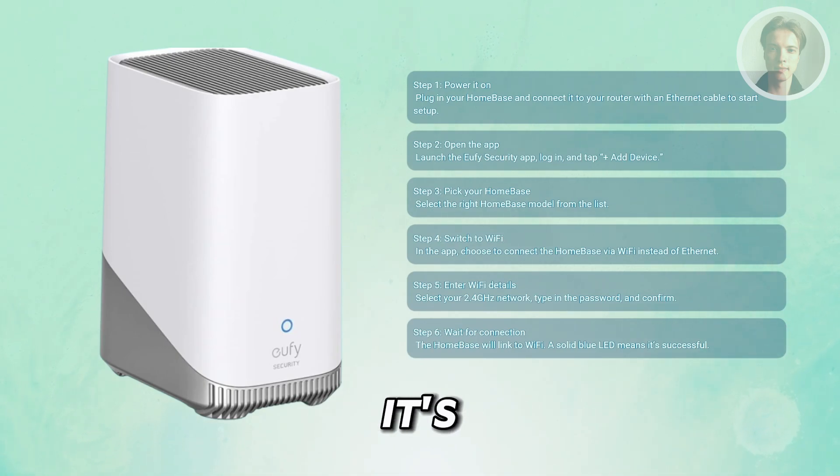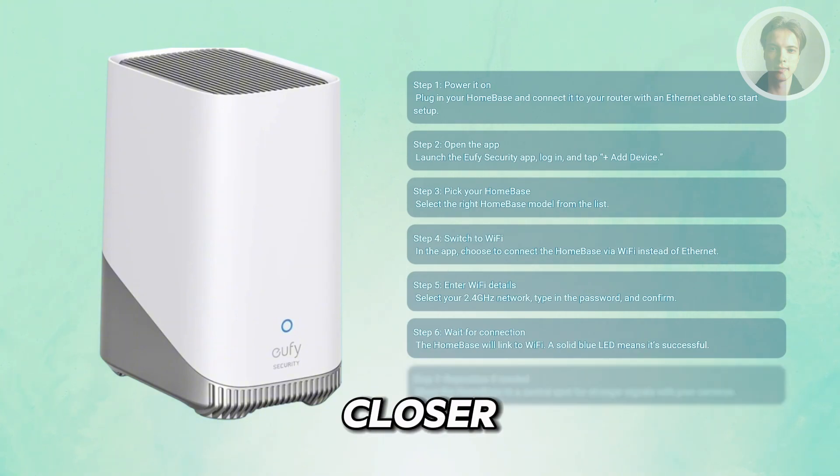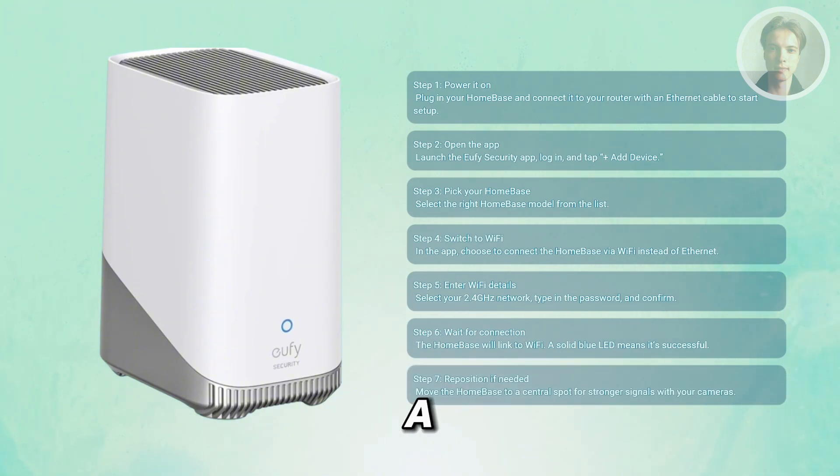Now that it's wireless, you can move it closer to where your Wi-Fi cameras are. A central location with strong Wi-Fi will give you better performance.